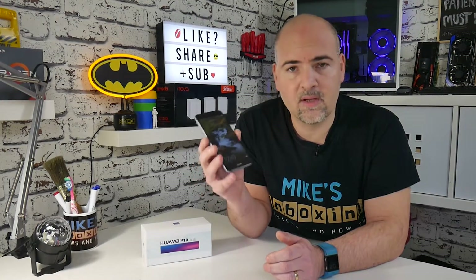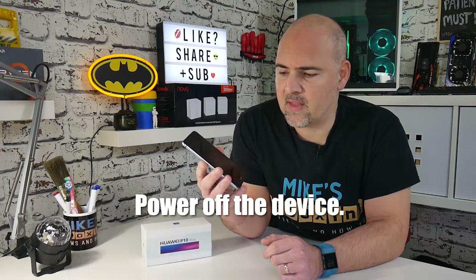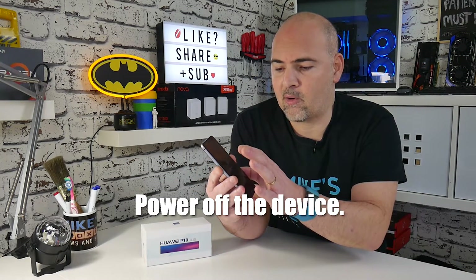The first thing to do: if your phone is already on, make sure you turn it off. Press and hold the power button on the side and then choose the option to power off.